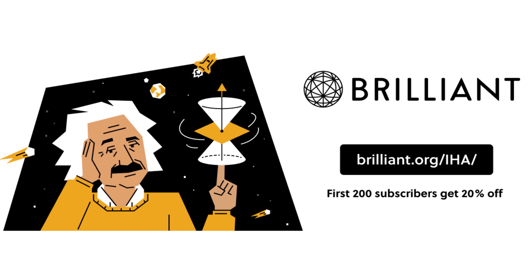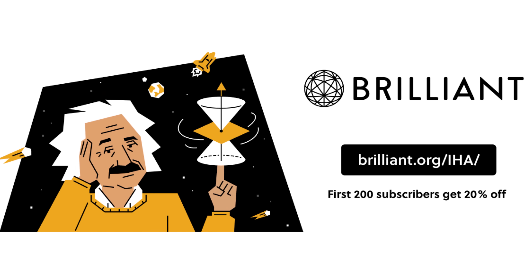This video is sponsored by Brilliant. Find the link in the description below. Do you have any idea how incredible it is that you are effortlessly able to wiggle your fingers like that? Think about this for a moment.